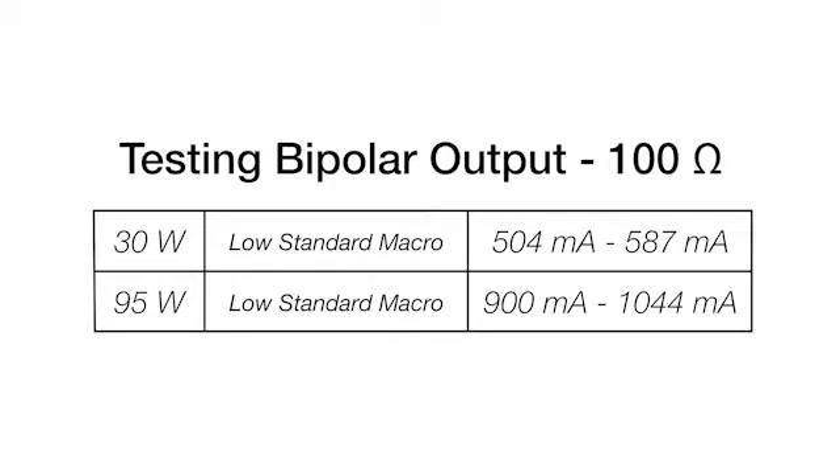Repeat these tests for 30 and 95 watts per the following table.